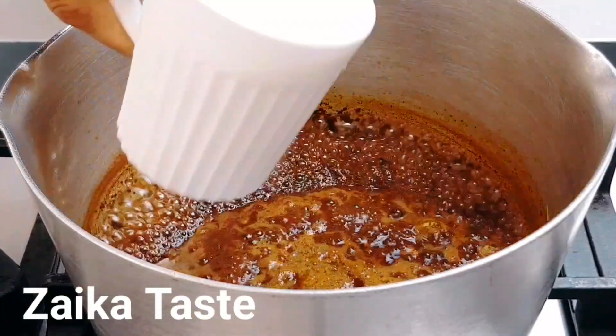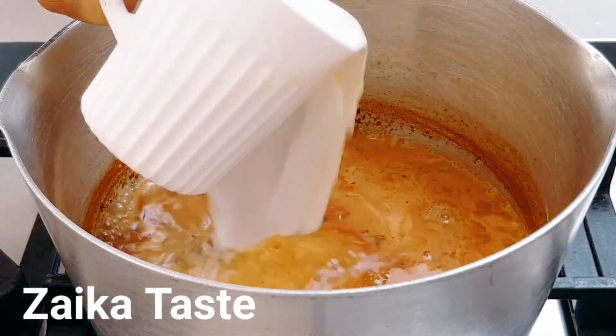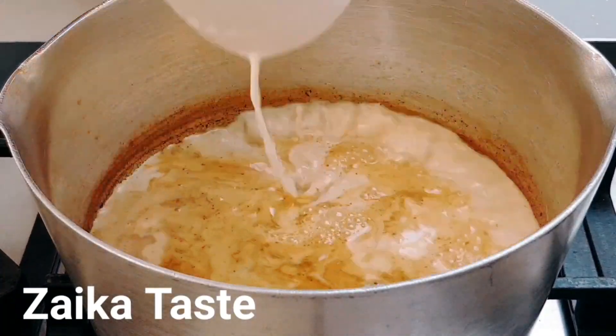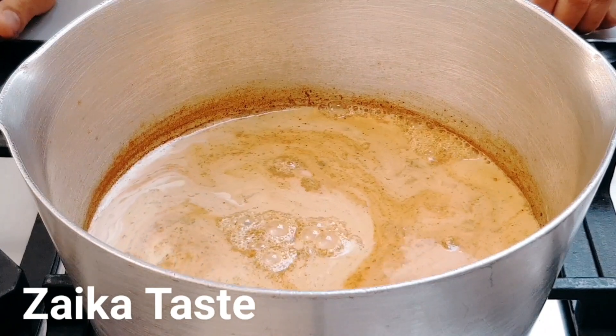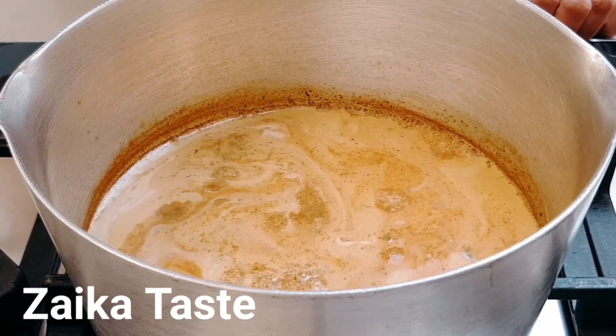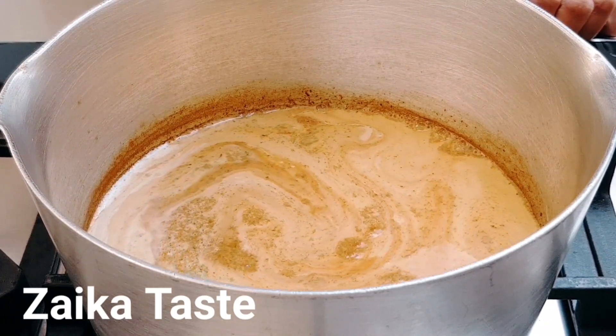And I'm gonna add three cups of milk. After adding the three cups of milk, I'm gonna let it come to a boil, and when it starts boiling I'm gonna turn it down to low heat.